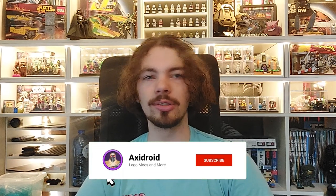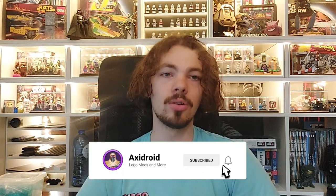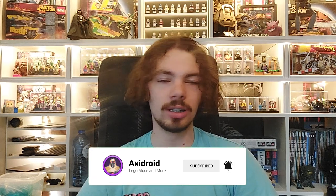But before we do anything, please I would really encourage you to subscribe to this channel, leave a like down below, and leave a comment — it really helps recommend my channel to new people. I'm really trying to get that 10k subscriber goal, which is awesome. But anyway, let's get to the plans of the MOC.